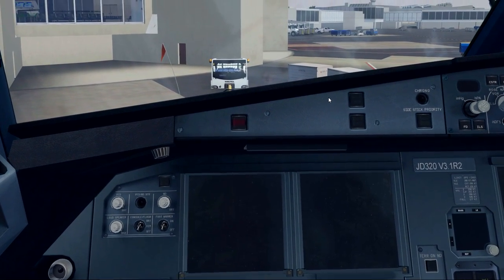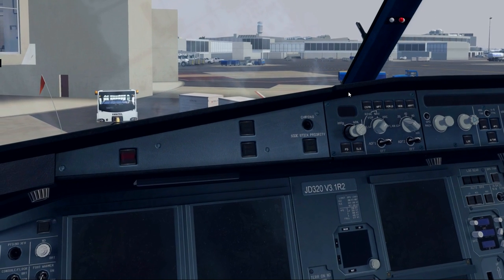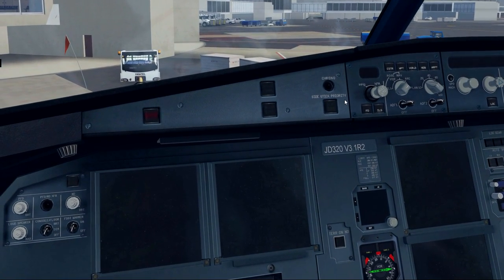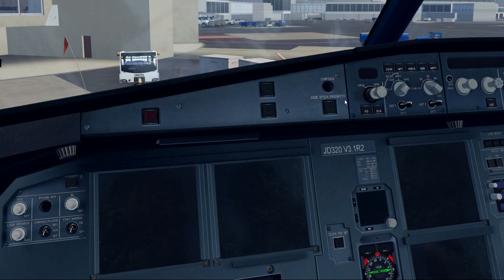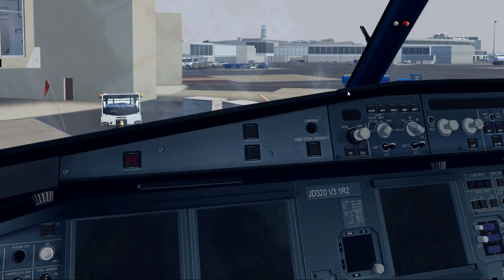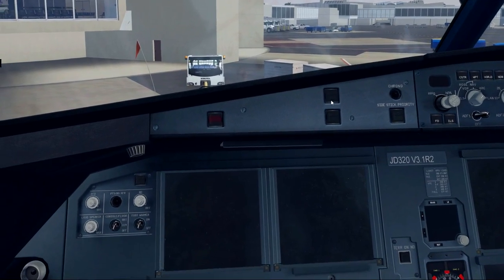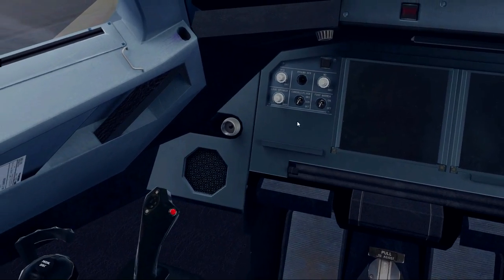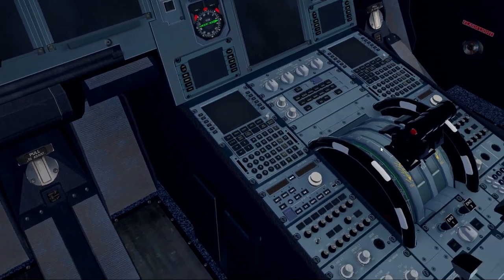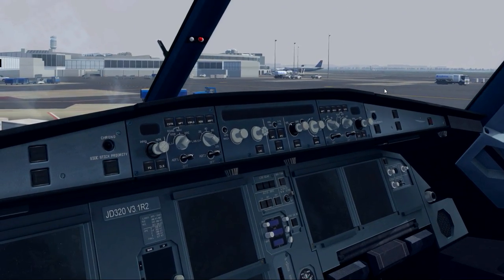Alright, enough of that trivia. Let's do some tutorialing. So here we are on the flight deck. You just bought this beast and you're looking at all the buttons, switches, and knobs. Never fear — Captain K-Man is here.